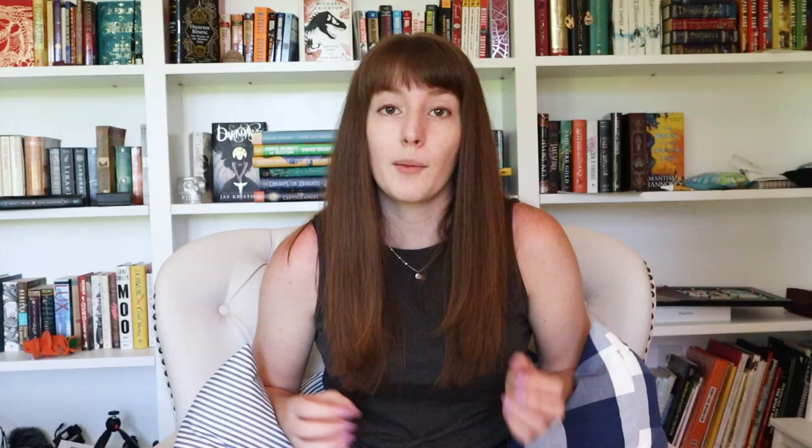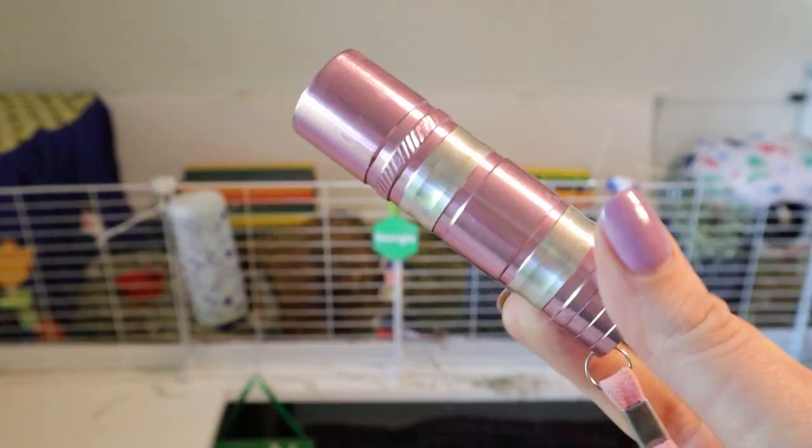Something else I always recommend having on hand is styptic powder — this is basically a powder that stops bleeding. If you do cut the quick, it is absolutely not the end of the world; your pet will bleed, but styptic powder will solve that. You just take the styptic powder, dip the nail in it, and it will stop the bleeding right away. Having this on hand makes the stressful situation of cutting the quick much less scary — you can just stop the bleeding and move on.